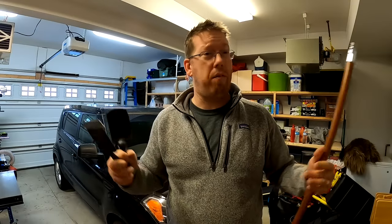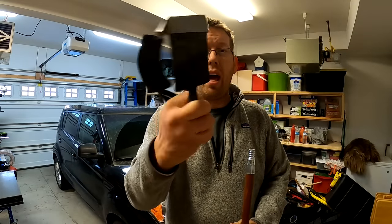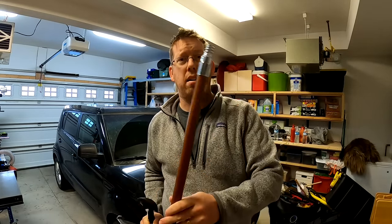All right, now I've got to pack these things up and take them to Alaska because we're going to do some ice fishing. All right, here I am in Anchorage, Alaska at my father's workshop and I've got both ends of my ice fishing chisel and I've got a broom handle here.